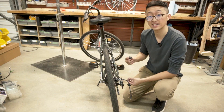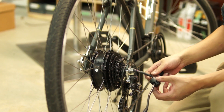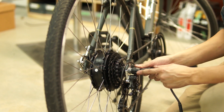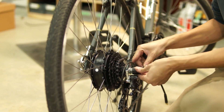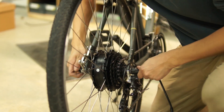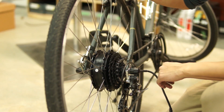One of the nice things about the SX2 hub motors is that they come with rubber axle caps. You can slide them in and they protect the wires coming out while giving the bike a clean look and finish. And that concludes the installation of a rear SX2 hub motor.